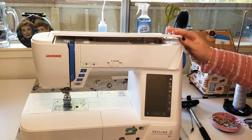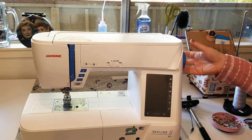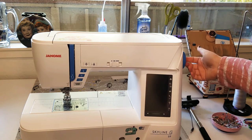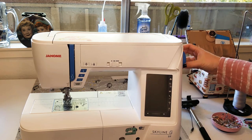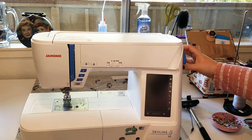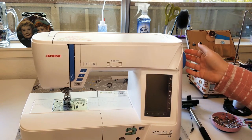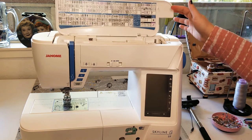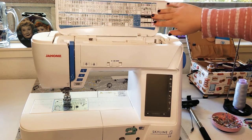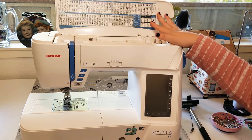First, your basic physical features: on the right-hand side we have the hand wheel. This is what turns, and as you can see, the needle moves up and down when you turn it. There's a lid here, and up here is a cover that gives you a list of all the stitches available on this machine.